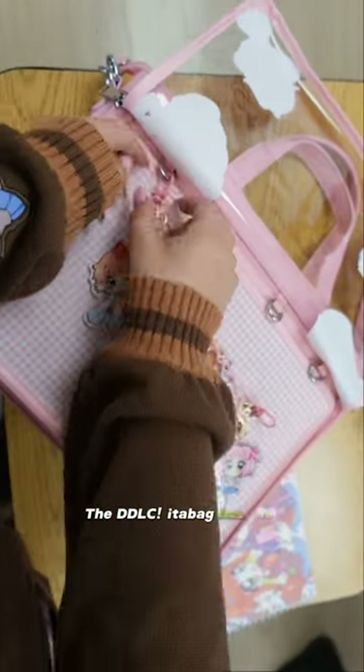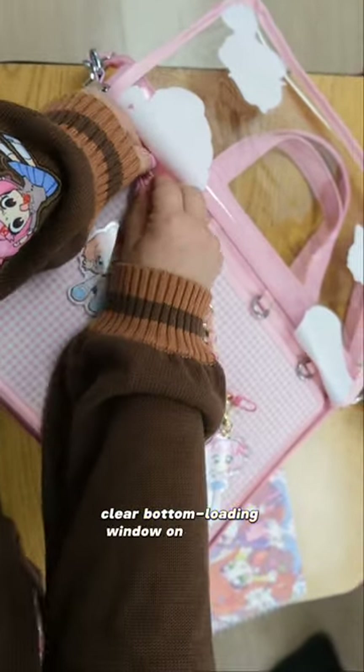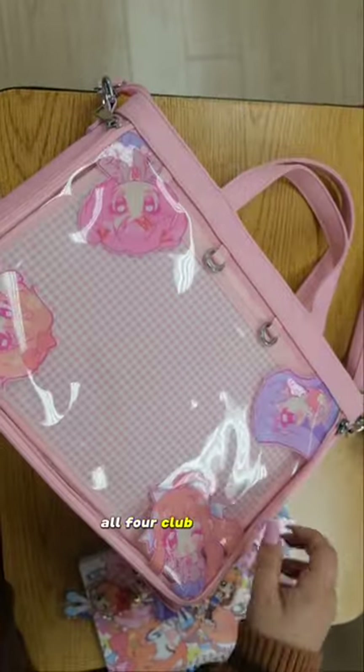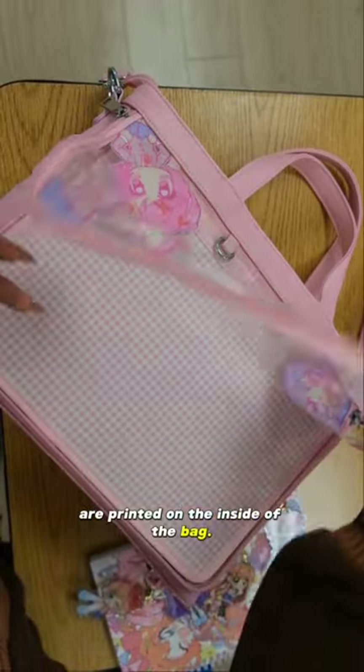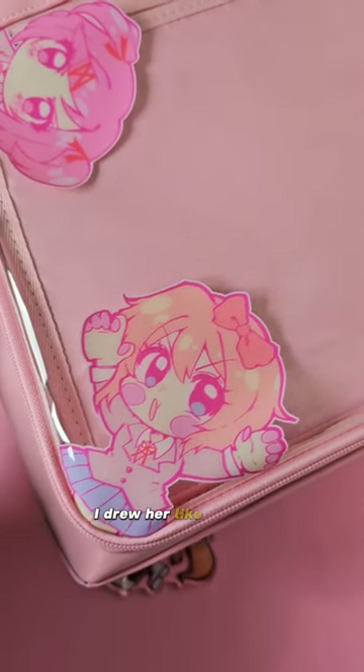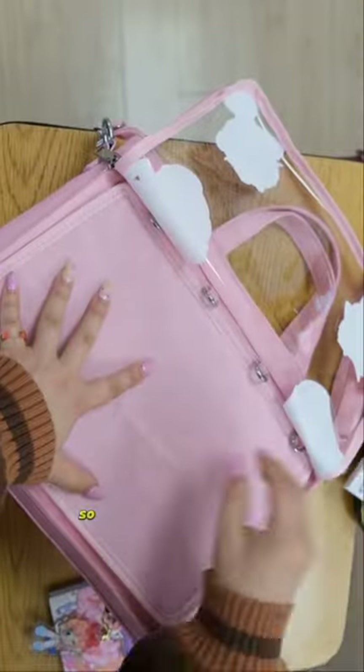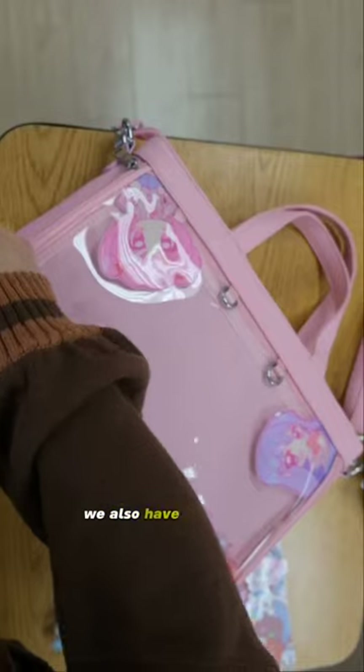The DDLC Itabag has one large clear bottom-loading window on the back, with four separate hooks for hanging keychains or decorative chains like this one. And of course, all four club members are printed on the inside of the bag. Sayori's gotta be my favorite here — I drew her like she was squished inside the bag. This pocket also comes with a bag insert to attach pins and buttons, plus it's also double-sided, so if you're not a fan of the plaid pattern, we also have a plain pink.